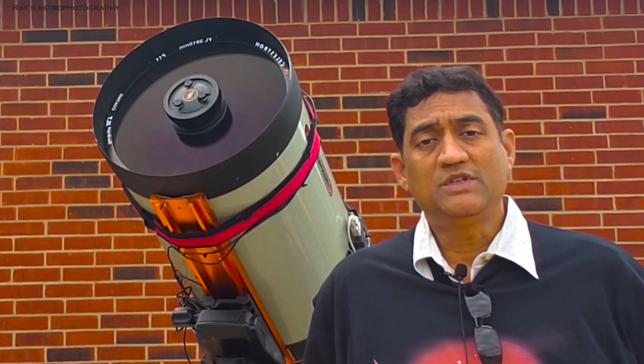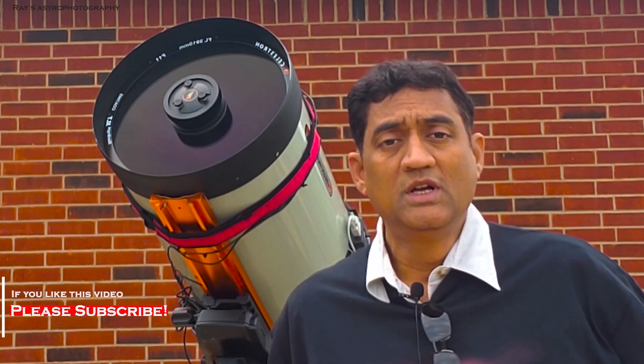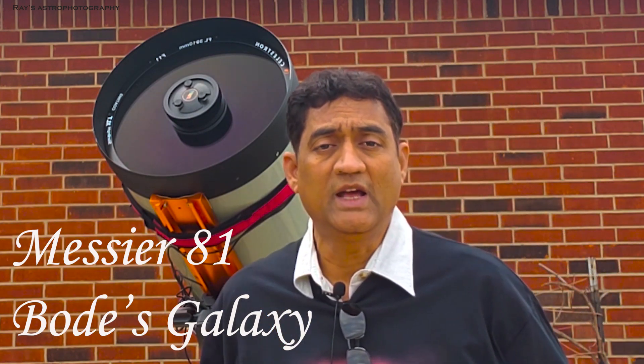Between the confessions of two of my favorite astrophotographers — rain, cold, wind — I was able to capture 90 minutes of M81. I'll show you guys more galaxy tips.